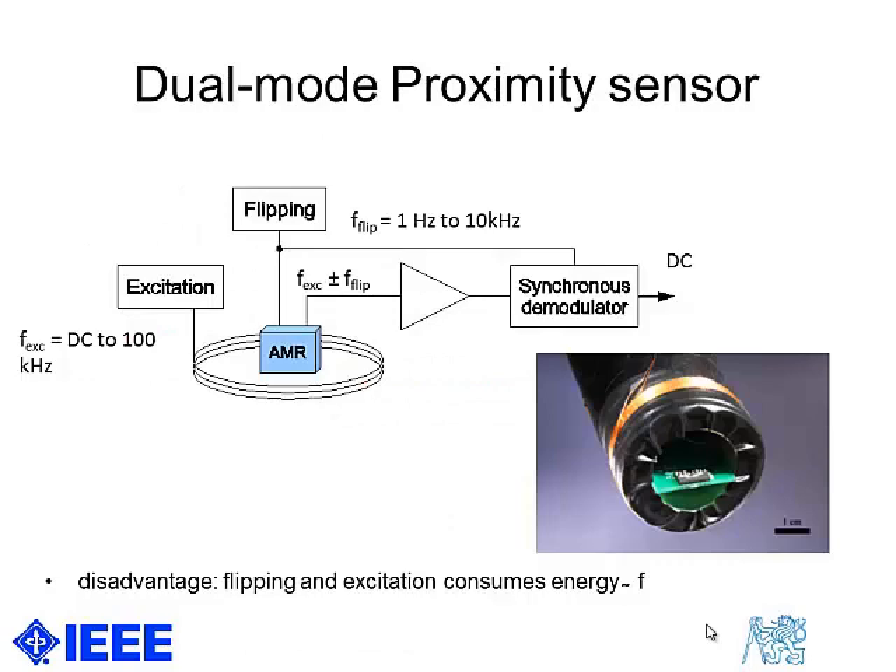How does it work? In a conventional dual-mode proximity sensor, the AMR sensor is placed inside the induction coil. The induction coil is excited by an AC or DC signal, which induces eddy currents in the target.